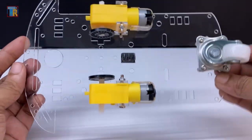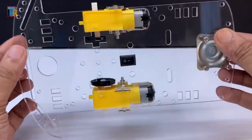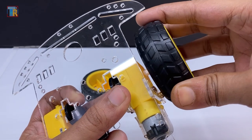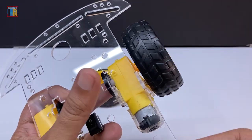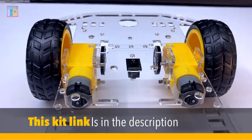I am using a 2WD ready robot chassis kit along with 200rpm motors, a small switch, two wheels, and a caster wheel. You can also buy motors and other parts separately and make a chassis with plywood, but this clear acrylic chassis gives a beautiful look to your project.